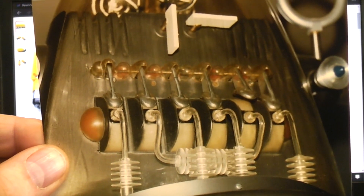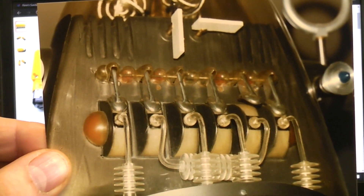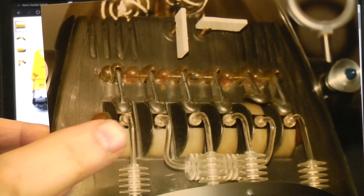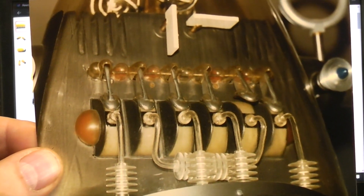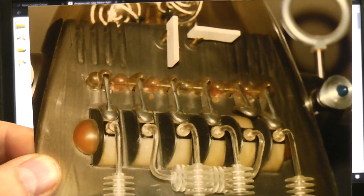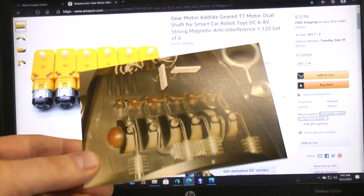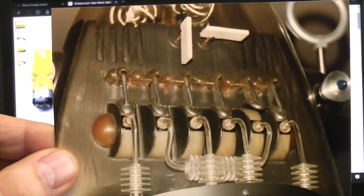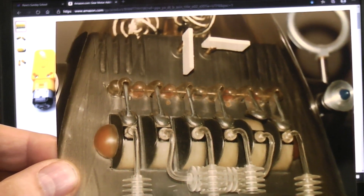Okay, here we are at step two. What we're going to be talking about is building the sax valves. All of this cosmetic plumbing and tubing and stuff we'll save for a separate video. What you're looking at right now is a picture of the actual Robbie the Robot that I took back in the 1990s at Bill Malone's house.